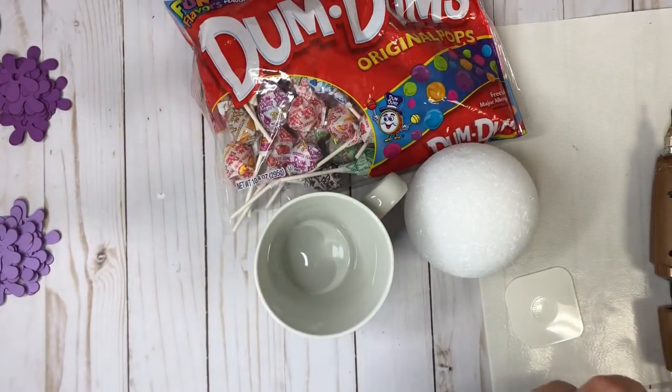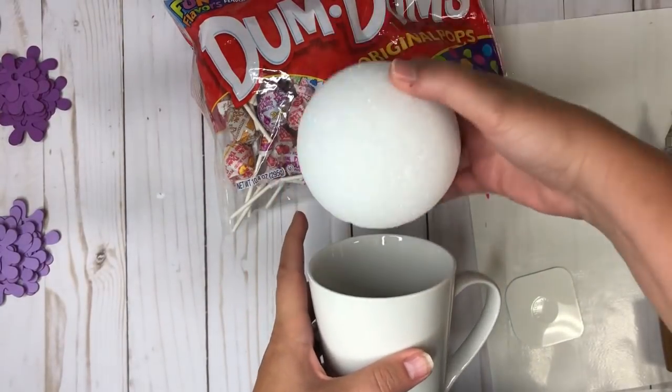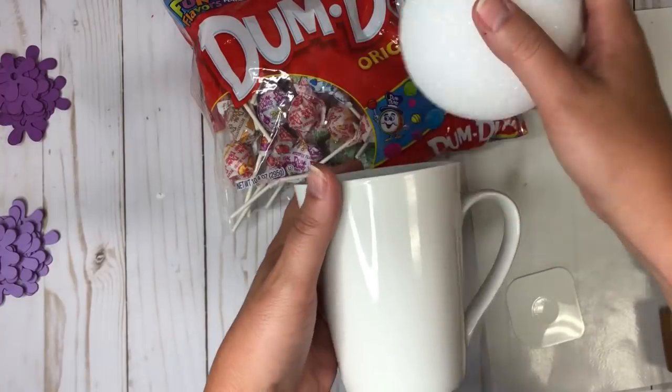Hi guys, it's Crystal, welcome back to my channel. Today we have another video using the styrofoam ball, and we're going to fill it full of dum-dums. This is going to be another teacher's gift, but it's going to be flowers.